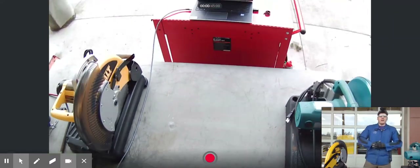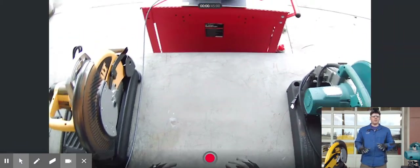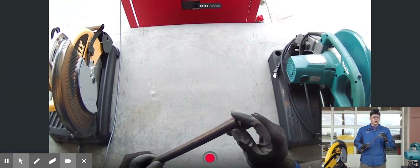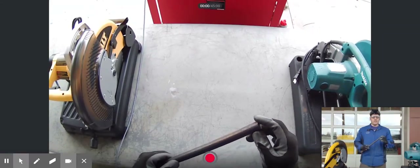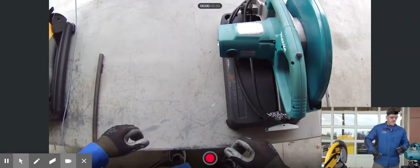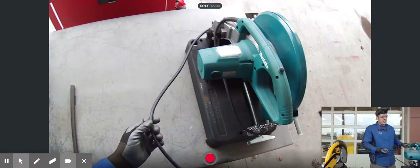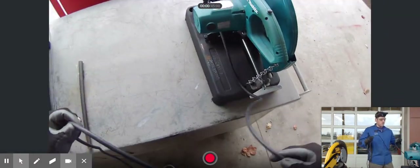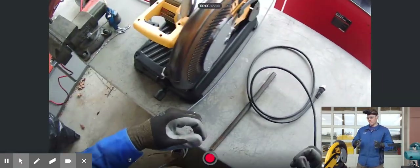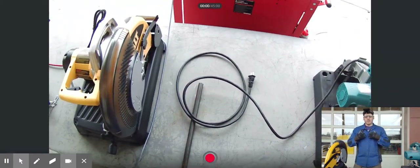Second, both these saws are very loud, so you want to make sure you have hearing protection. Third, you want hand protection — these saws produce a lot of heat and metal shards that go everywhere, and the material you're handling when the saw is done tends to have sharp edges. Also, make sure you have proper, snug-fitting clothing — nothing loose, nothing hanging around your neck, and nothing that can get in the path of the saw blade.